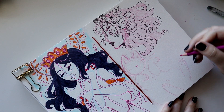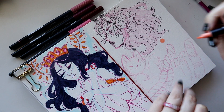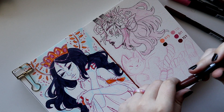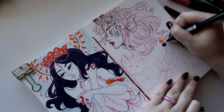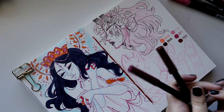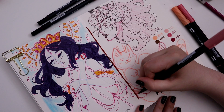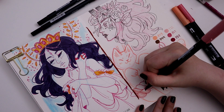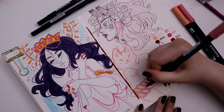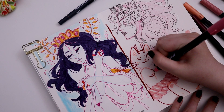I always find myself going back and forth on paper size — when I'm working on larger paper I want smaller, and vice versa. I also haven't found a certain brand of paper that I absolutely love. There are some types I really like for different things, but since I use mixed media, finding a paper that works consistently with several different mediums is a little tricky.